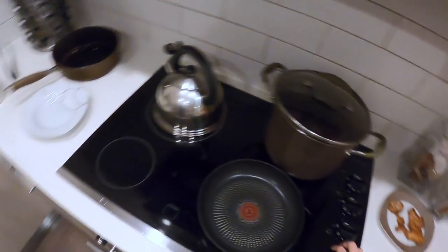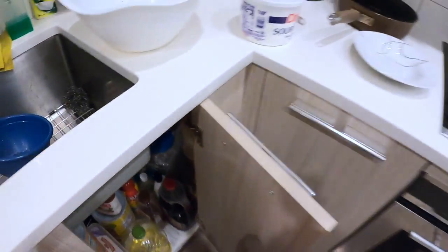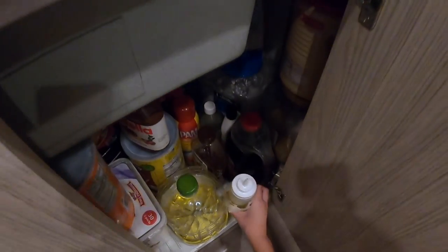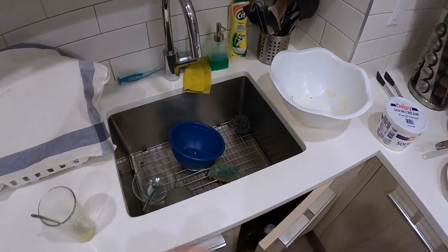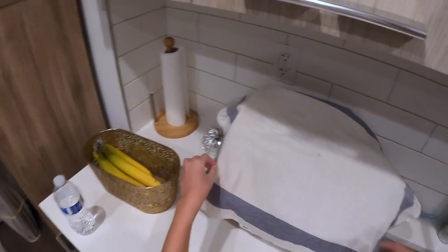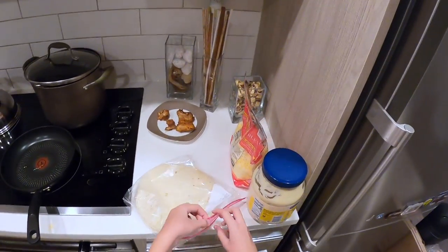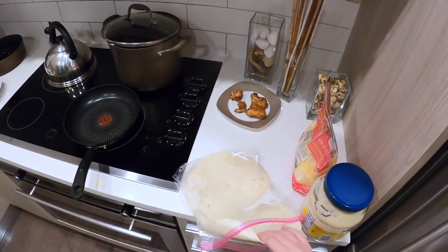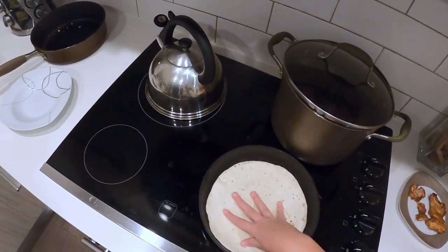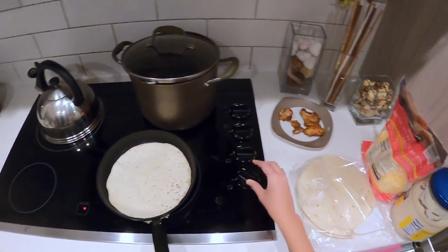Right now I need to cook it up. I need some oil — put the oil here. I'm going to wash my hands because it's too oily. I'm going to take one tortilla and just rub it in so it cooks better. I'm going to set that to high.